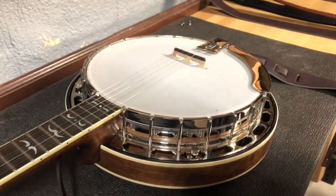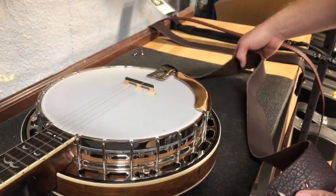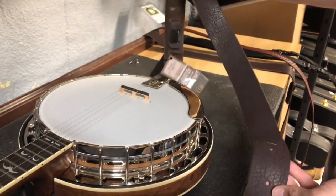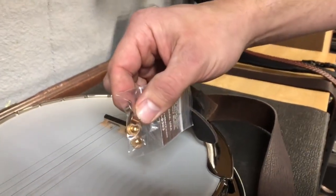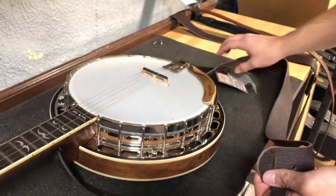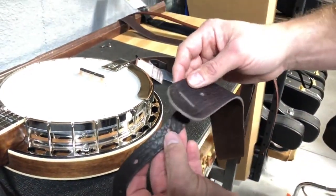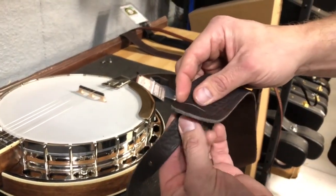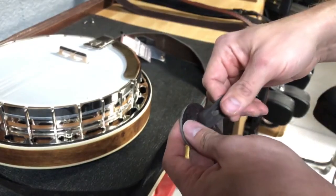This is a Lakota Leathers strap — a real nice American buffalo hide strap, very soft and pliable, very good quality. As you can see, they come with these two barrel screw sets, also called Chicago screws. There's also a lot of adjustability along this thin piece with all these holes — you can adjust the length most efficiently right here, and there's so much adjustment you may not even have to fool with the other end.